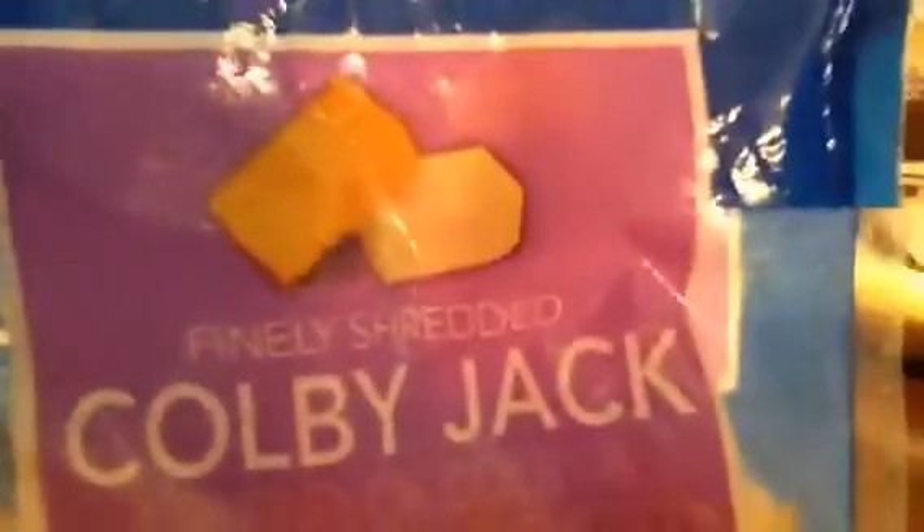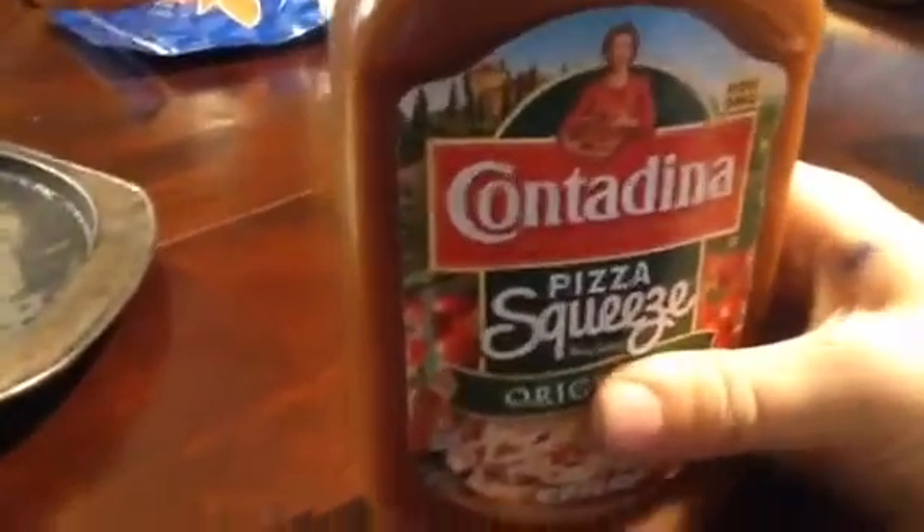I'm trying to spread it out. The farm one is Colby Jack — Colby Jack cheese. And what's over here? This is parmesan cheese. What is this? Pizza sauce — and the pizza sauce.